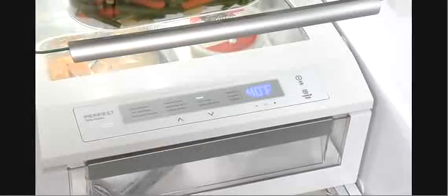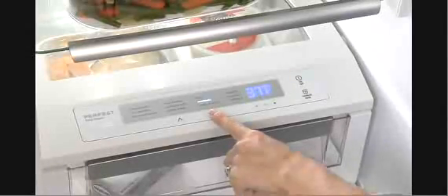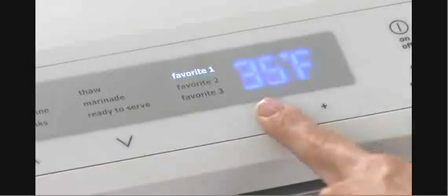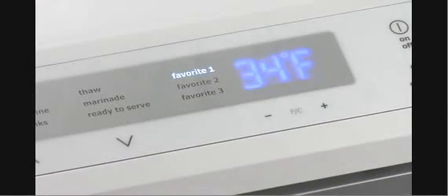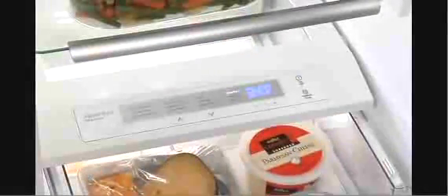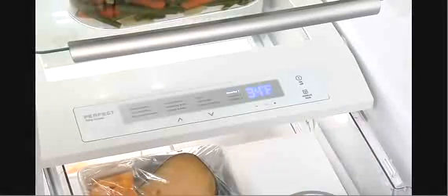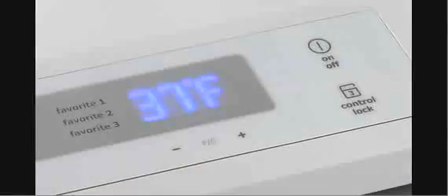For often used foods and beverages, there are three favorite options. Use the up or down icons to move to one of the three favorites. Now use the plus or minus icons to set the desired temperature. Whenever Favorite 1 is selected, this temperature will be displayed until the Favorite 1 temperature is manually adjusted.